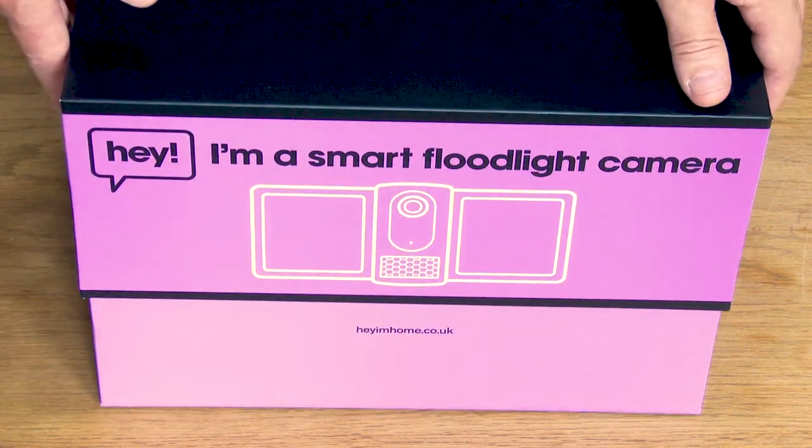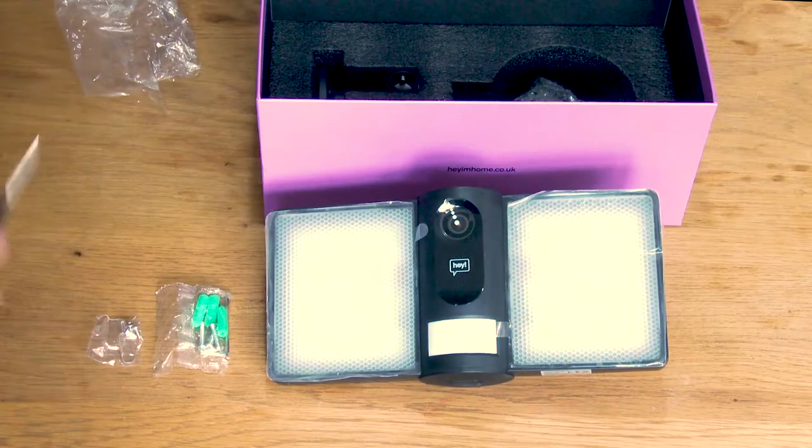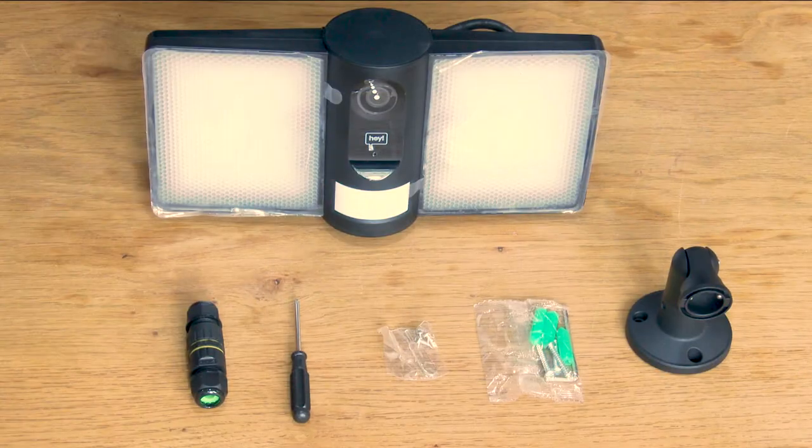The floodlight camera consists of a floodlight camera body, floodlight camera mount, a screwdriver, three long screws, three short screws, three roll plugs, an allen key and a small plastic reset device.